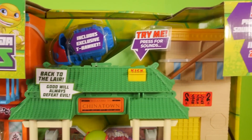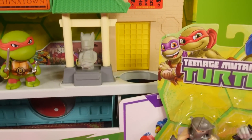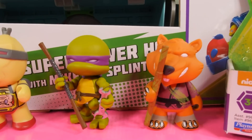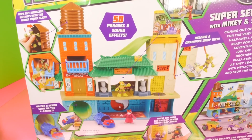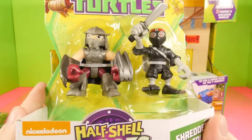Hey, this is Zero at Disney Cars Toy Club, and today we're doing a Teenage Mutant Ninja Turtle video for you guys. We're going to be opening up the Nickelodeon Heroes in a Half Shell Super Sewer HQ Play Set. We're also going to start the video off by opening up two of the Ninja Turtle Action Figure Packs.